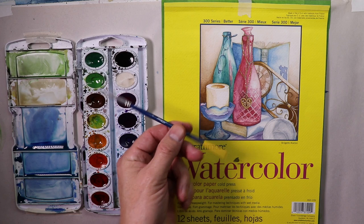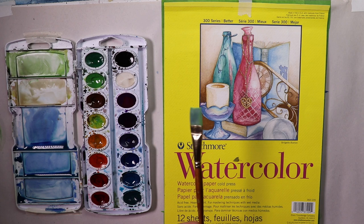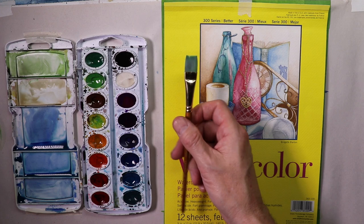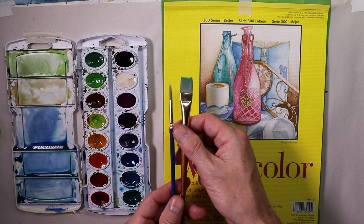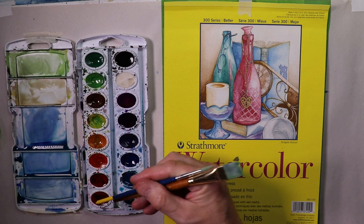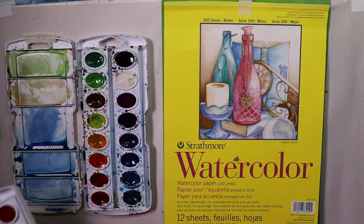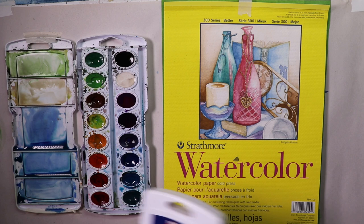We're going to use a couple of watercolor brushes — basically two. This pointy round brush comes with the watercolor set. Then I'll use a flat brush, which I bought with about two or three other brushes in a set for maybe about $5 at the local art store. All we really need is a flat brush and a small round brush. I rearranged my colors so warm colors like reds, yellows, and oranges are on one side, and cooler colors like blues and purples are on the other side — warm on one side and cool on the other.